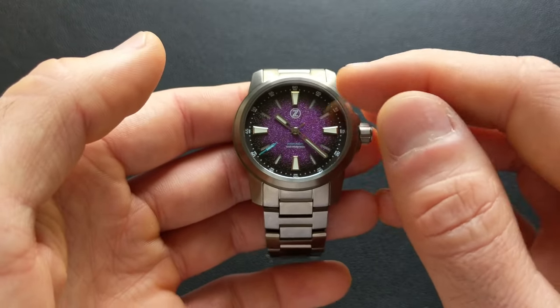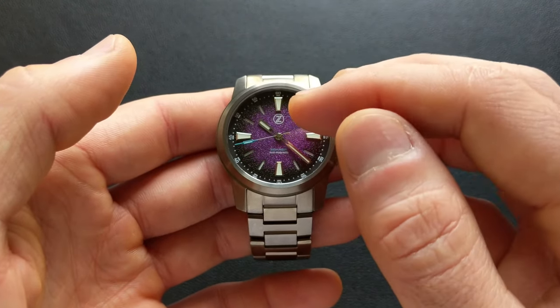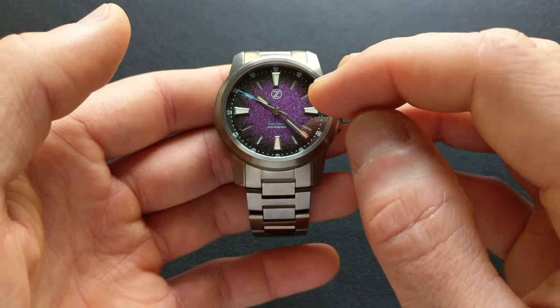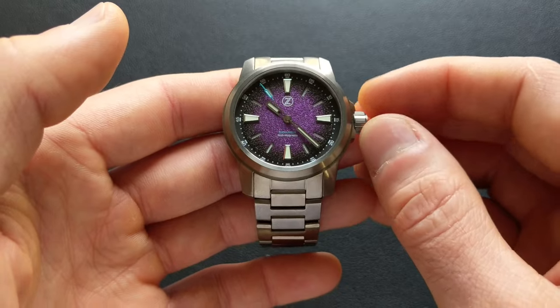And then finally, just personal preference — the logo at 12 o'clock. I personally think I would have liked, in keeping with the indexes, a mirror application for that — have it applied in that mirror-like fashion we've seen on some other Zelos watches. But again, that's just a personal opinion, though I think it'd be a nice touch.